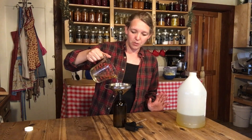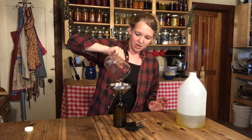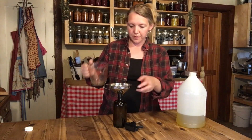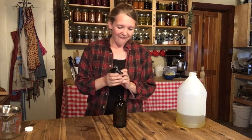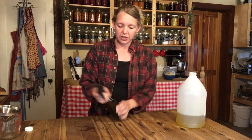Having good funnels on a homestead is so important — I use my funnels all of the time. It's really important to have the right tool for the job. There you have it — that's how easy it is. Very simple. Just cap it down and, as I said, you're going to have to give it a good shake each time.